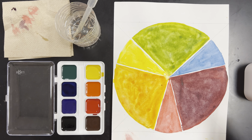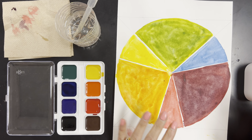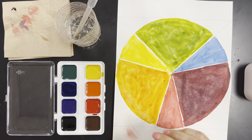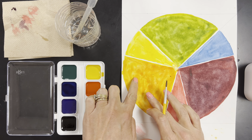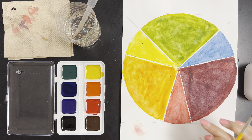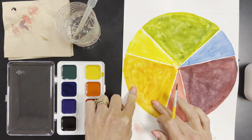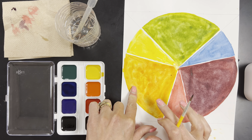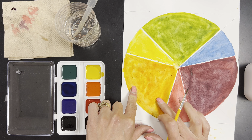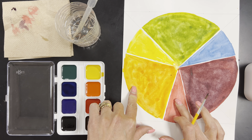Now that we've let this dry overnight, we're going to do our washes in order to create our tertiary colors. We have our red primary and our yellow primary — they made an orange secondary. We want to keep this middle pie piece orange, but this one between the orange and the red we're going to create our tertiary color, because that color is created by mixing the secondary with the primary.